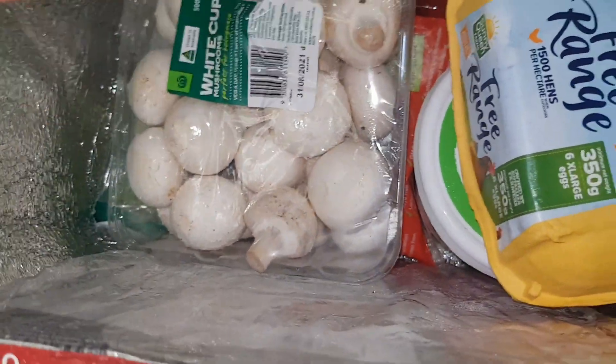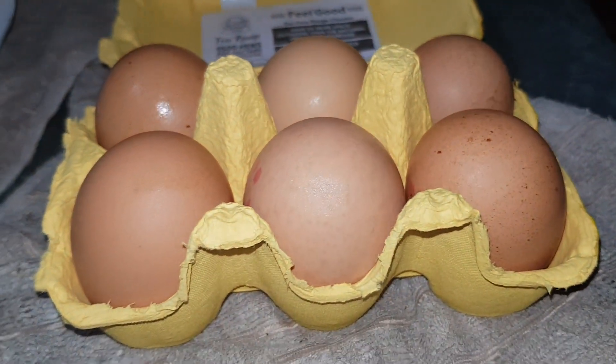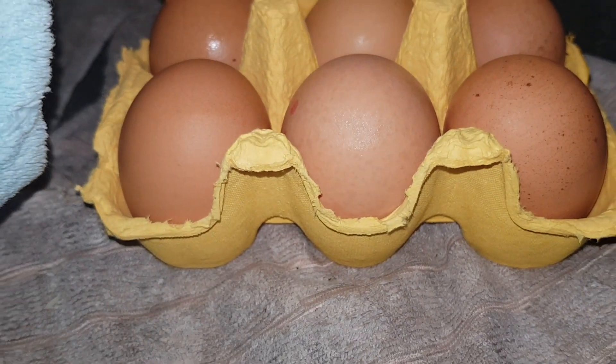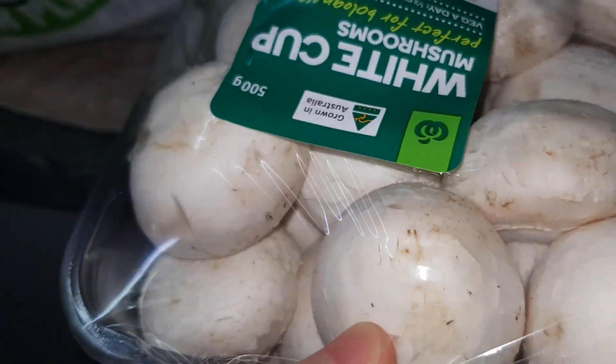Also these mushrooms — free range mushrooms — and then free range eggs. We used to buy a dozen, but now we want a small half dozen. That's fine. I like this. And the button mushrooms here — we got a lot of button mushrooms.